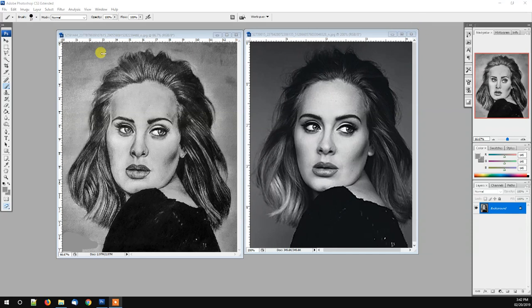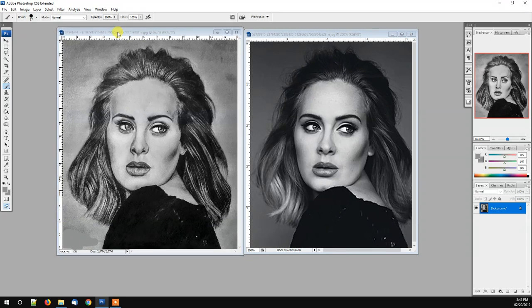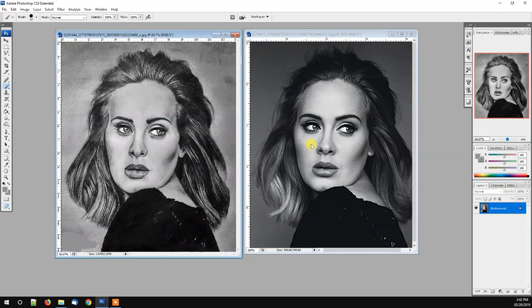Okay, so you see here on the left, this is the drawing that was posted on the Group Discussion Board. And over here is the reference photo from which this drawing is taken from. What I want to do is point out a few things that could help this drawing come closer to being photorealistic.